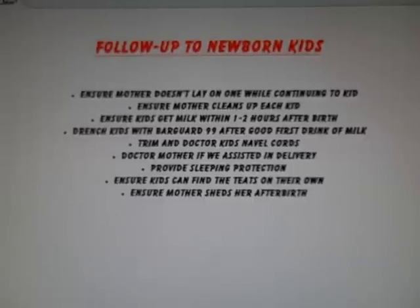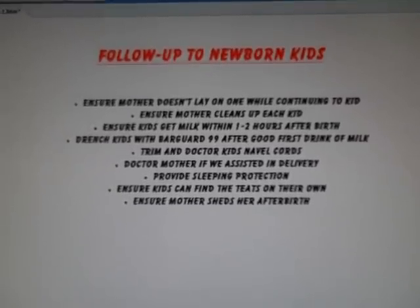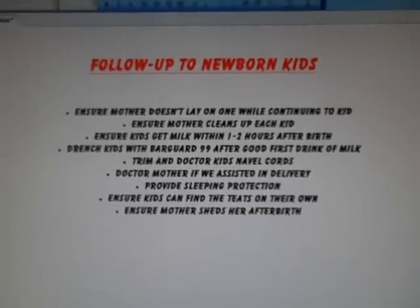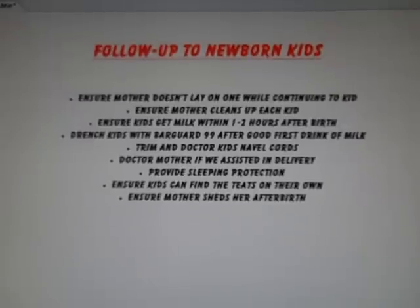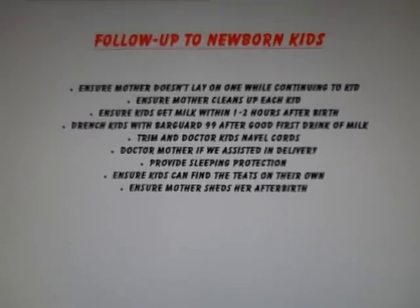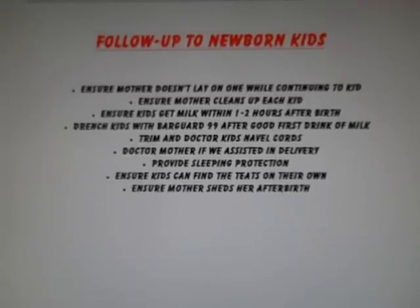We've had some requests to make a video of what we do after babies are born, so we've done that. I just had kids born this morning. Here's the sequence that we're going to go through.